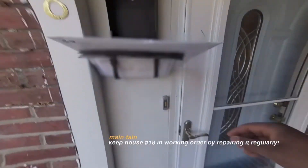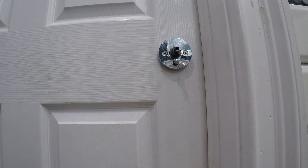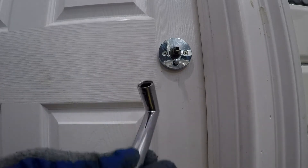A journey of home renovation and maintenance. Welcome to Maintaining 18. The handle of the bathroom lock came loose. Admittedly, the loosening was not sudden — it took two days going from free to dislodge.